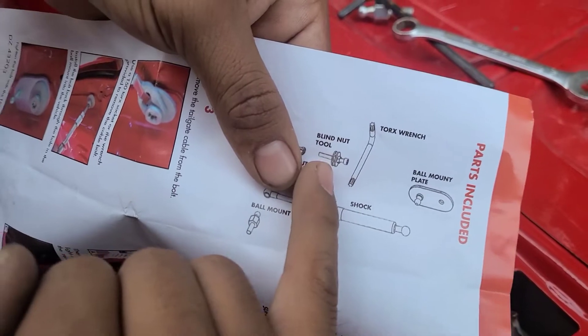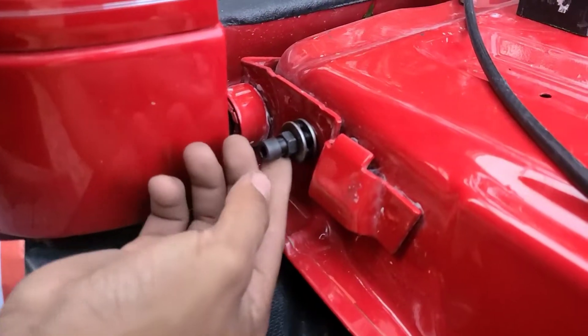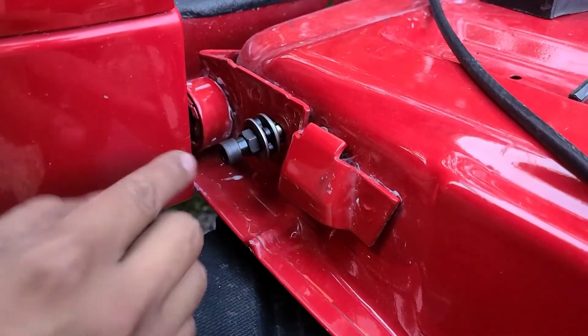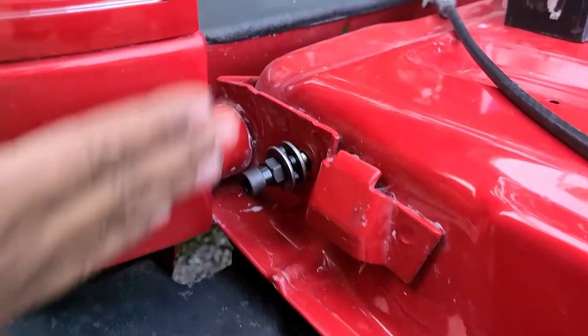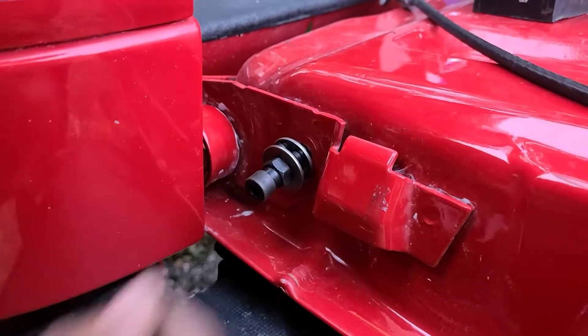For this step, you're going to need the blind nut tool. That is going to wedge in here. Like I said, it's just right underneath the taillight at the end of the tailgate, and it'll just fit in here nice and loose.